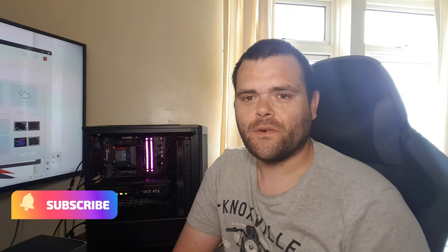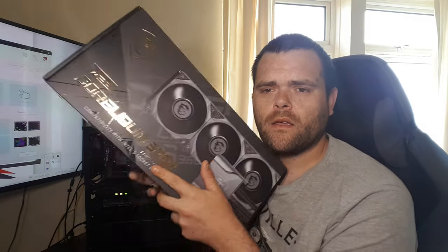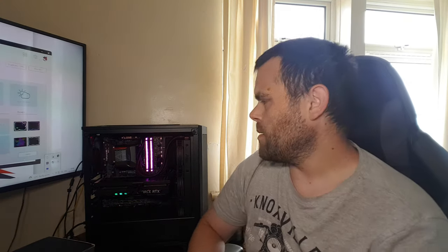Hey guys, this is Richard from Isotech. This is the review of the MSI Cool Liquid MEG S360. Before we get into the benchmarks, I've got a few opinions and thoughts on this product. The pump and block, as well as the housing, is quite bulky — it was a tad difficult to get it situated correctly.